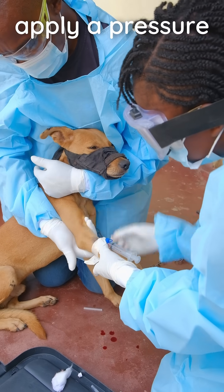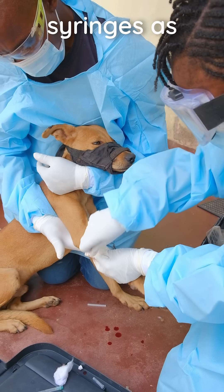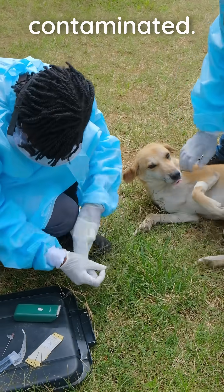Carefully remove the catheter, apply a pressure bandage and check for extravasation. Immediately discard the catheter and syringes as well as all PPE that may be contaminated.